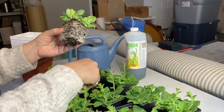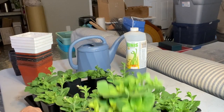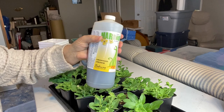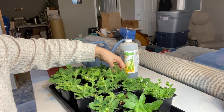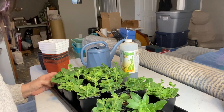So first of all I am going to top them off. Then I'm going to give them a drink of some seaweed concentrate. Petunias are heavy feeders and I have only been giving them water so far, so I think they probably need some fertilizer and a little boost to keep them going.